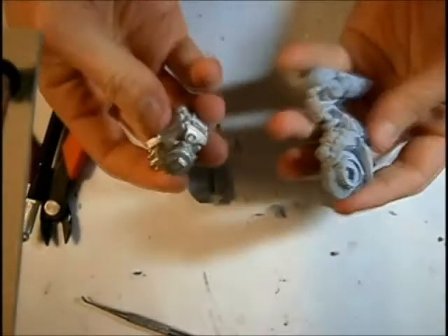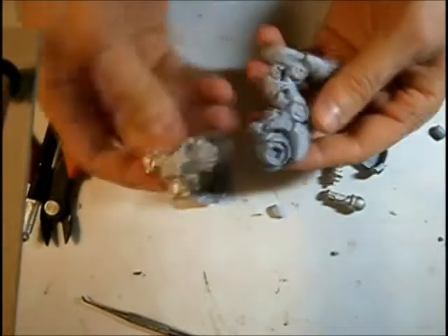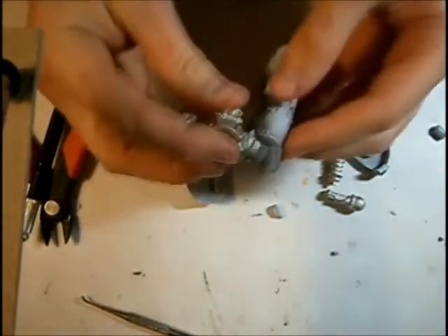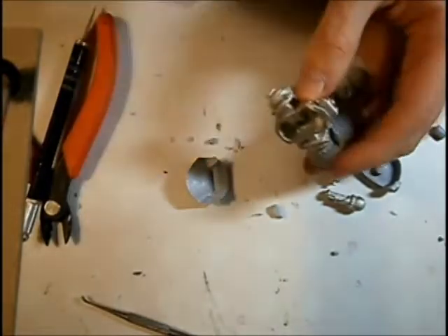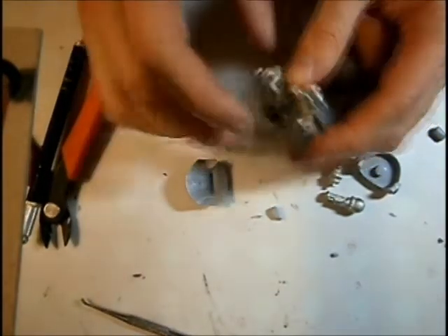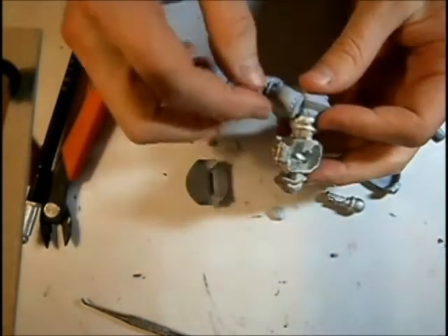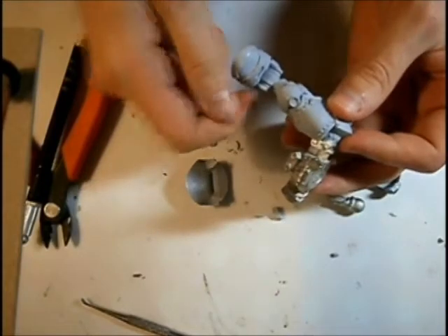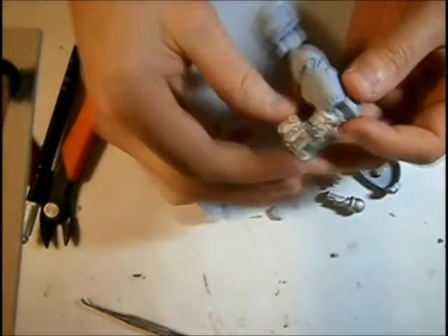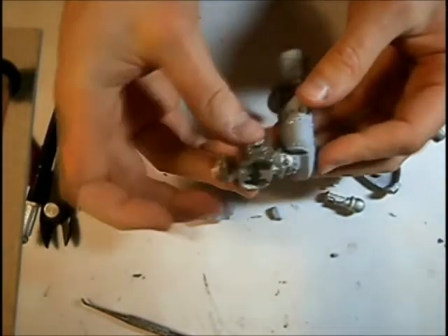I'm going to show you a little bit of the range of motion you get with the model. Starting from the bottom and working up, on the legs you don't get any range of motion built in, which is, to be honest, probably a really good idea. With any sort of bipedal model, one of the biggest stress points is going to be any joints in the legs. If a model has an independent foot, an independent knee, an independent hip, there's always going to be stress there and it's going to be very prone to breaking off.